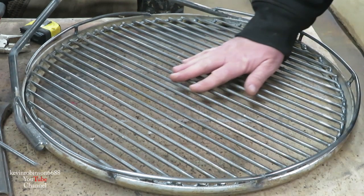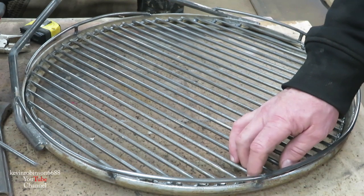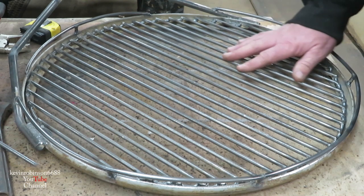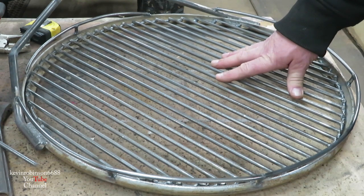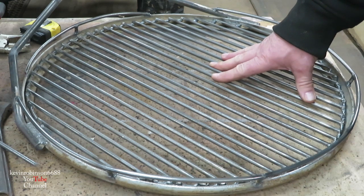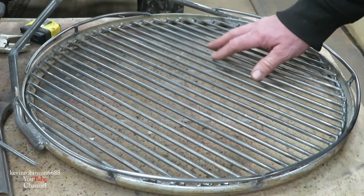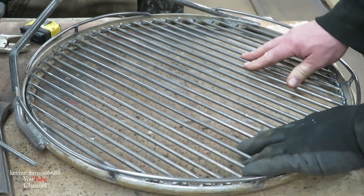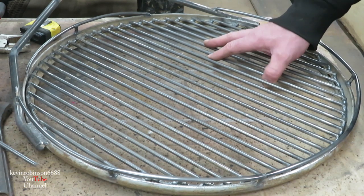Somebody mentioned making this out of stainless. I know that my welder will weld stainless, but everywhere it welds it's going to rust anyhow. Stainless would have been a whole lot better — it would have been a beautiful rack. I'm not sure what stainless costs, but compared to this amount of steel, stainless is probably pretty expensive. It still would have lasted a lifetime though. If I ever decide to build it out of stainless I can — I just have to figure out how I would weld it.